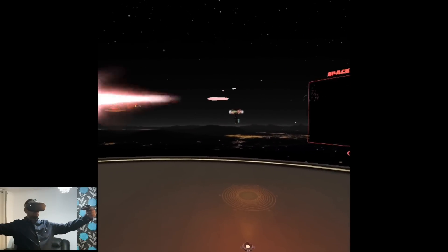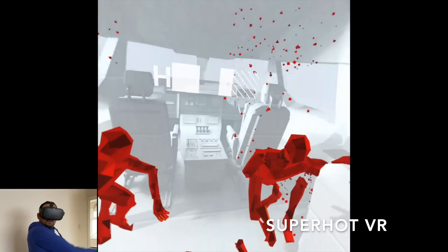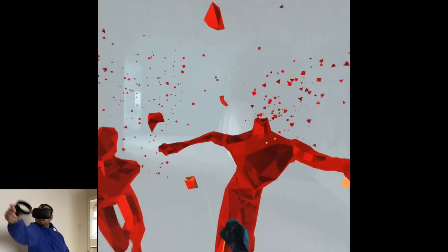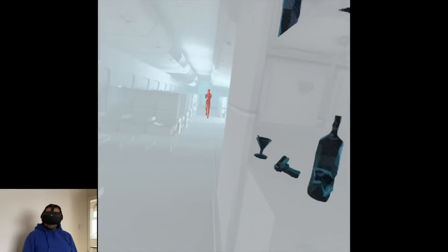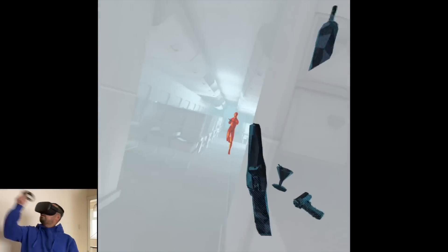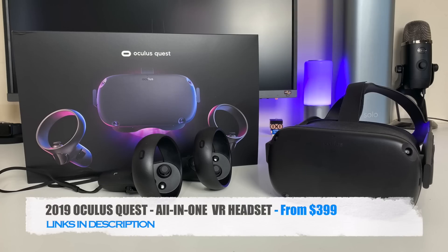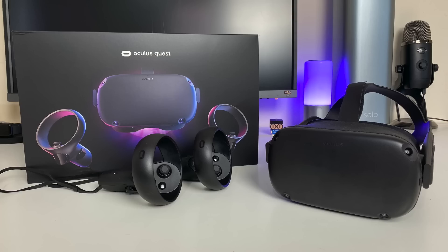Now grab your shield behind your back to protect yourself if you're overwhelmed. So there you have it guys, that was my first look video of the Oculus Quest. This was also my first experience of an Oculus VR headset and I have to say my expectations have been exceeded by miles — I've been absolutely blown away by this product.